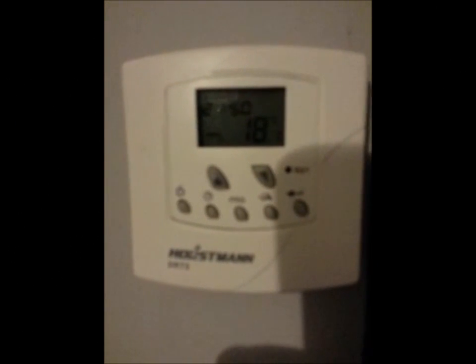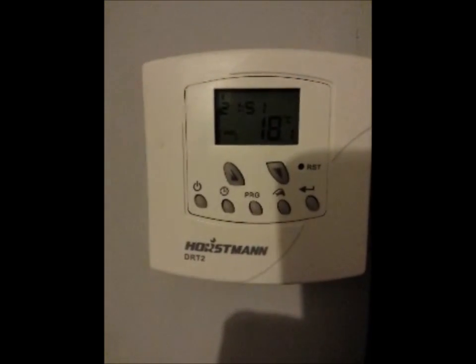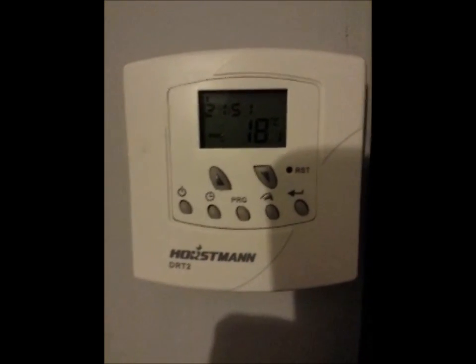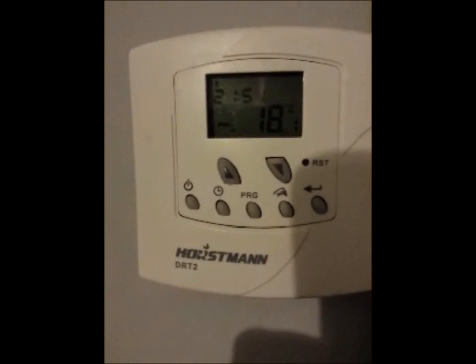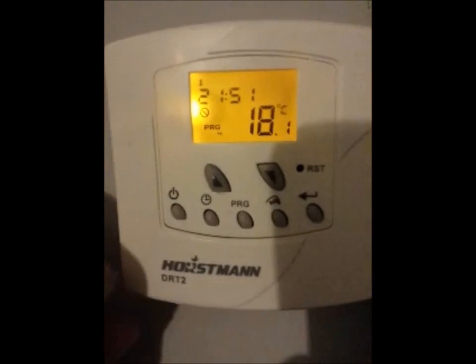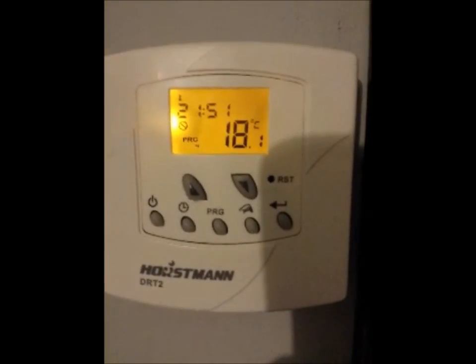Hello everyone, I decided to make a video on this Horstmann DRT2 thermostat. I just had a combi boiler put in and for the life of me this has really bugged me on how to set it up.